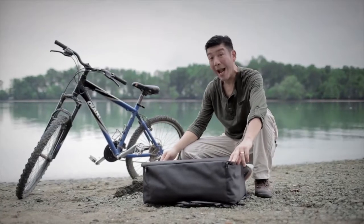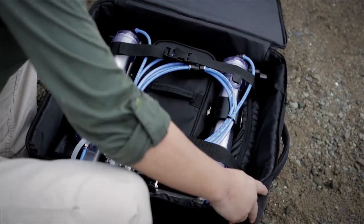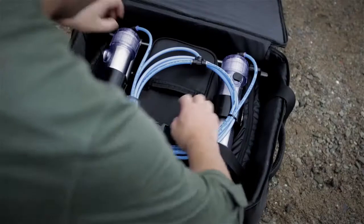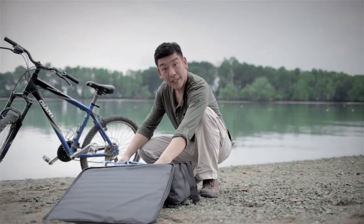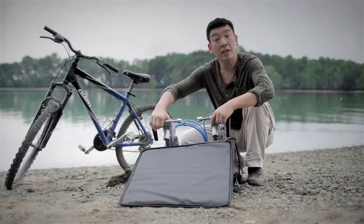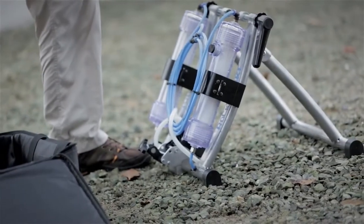Removing the GoFlo from the backpack is very easy. Simply unclip the restraining belts, grab the handles, lift up, kick out the leg, and there you go.